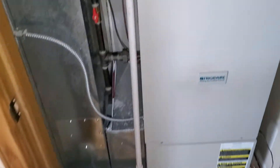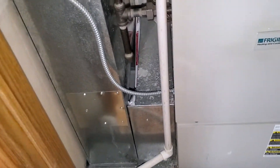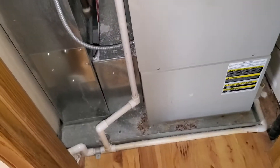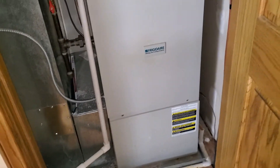Hi team, this is Jeratech862. This is video 2 of 4. We have a 16 by 25 by 1 inch filter. We have an 80,000 BTU, 90% single stage.